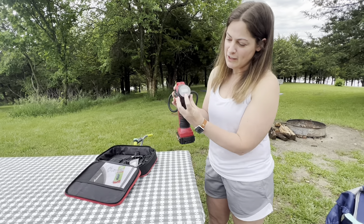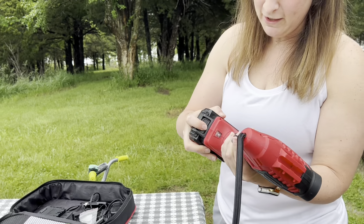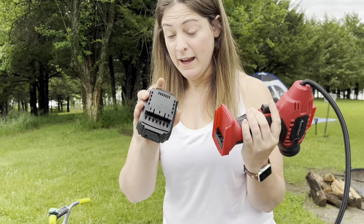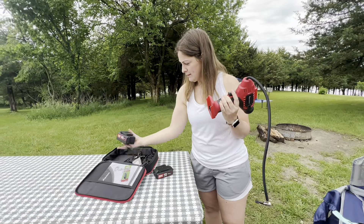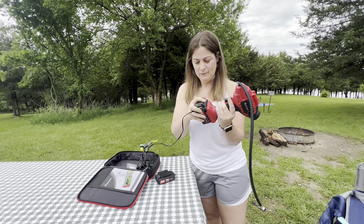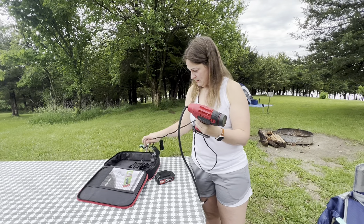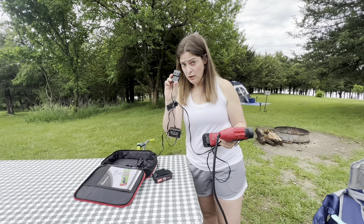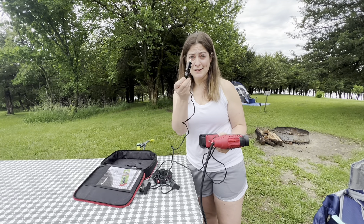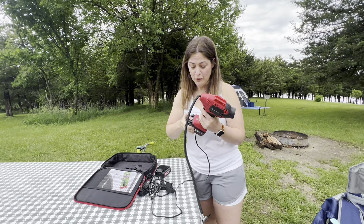It's got a tire gauge on it here. You turn it on like this. It's got a detachable battery right here — it comes on and off. You can also replace this with a battery placeholder that plugs into the wall or into your car, just in case you don't have your battery charged up and you need alternate power sources.